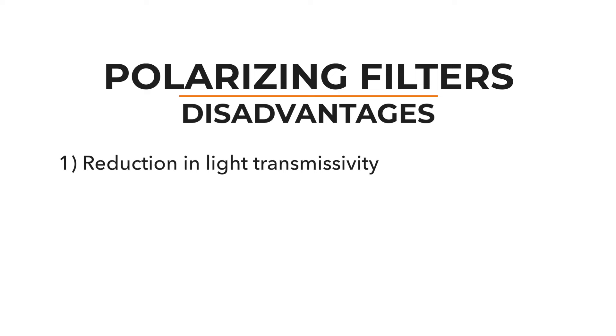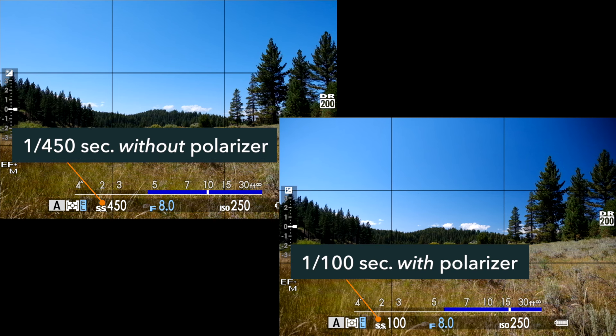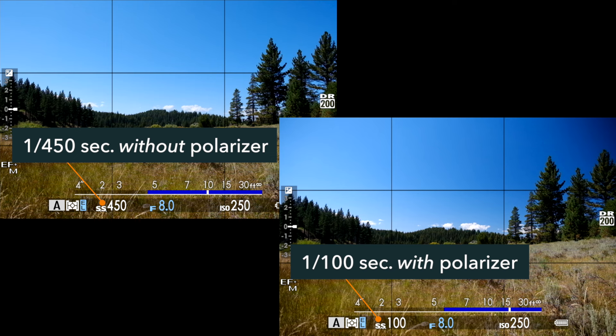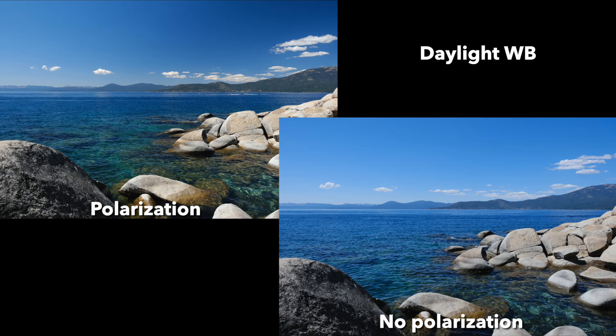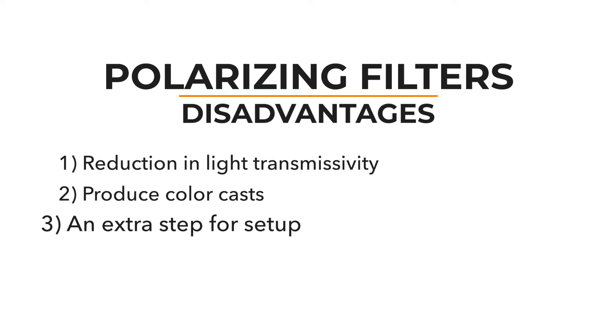This doesn't come without costs, however. Polarizing filters reduce light transmissivity, meaning you'll need to use either higher ISOs, slower shutter speeds, or wider apertures than you normally would. They can also alter the colors your sensor records — especially with cheaper filters, you may notice a pretty big color cast that's difficult to correct. Then there's also the hassle of installing and uninstalling these filters whenever you want their effects — it's just one more step between you and a photo.